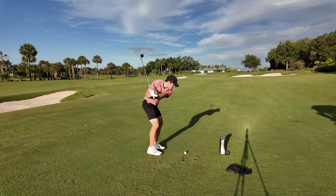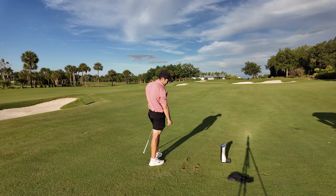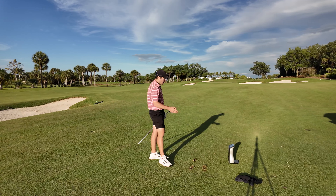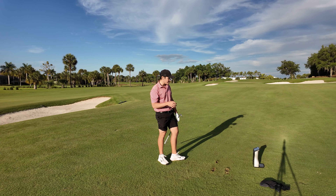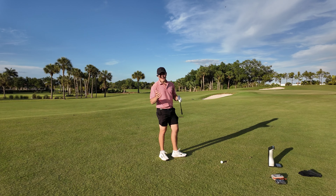One more full shot — that felt like it had a lot of spin: 29.1 launch, 11,500 spin, 78 ball speed, 89 carry. That's a bit better. Spin and launch really depend on the grind — turf interaction plays a big role. But overall I'd say the T24 is a little bit higher launch and a little bit lower spin in comparison to the PXG.